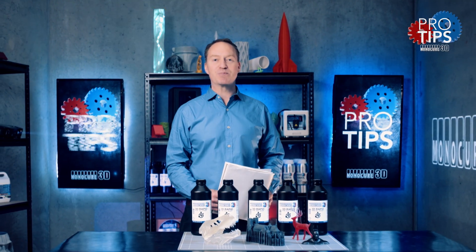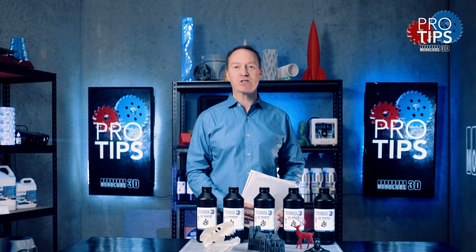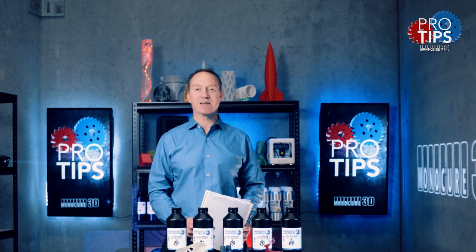Thanks for watching today's pro tip. Don't forget to subscribe to our social channels. But most importantly, remember to keep on the 3D printing.